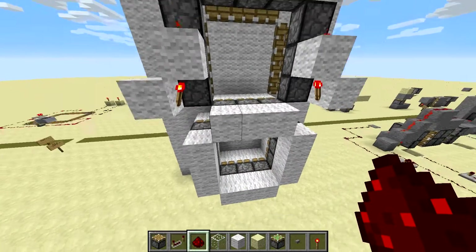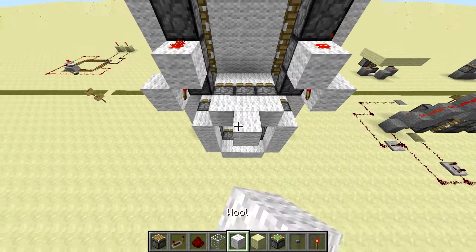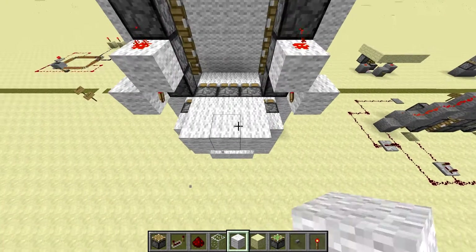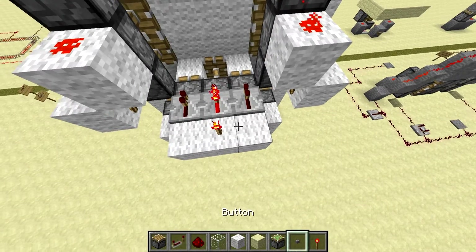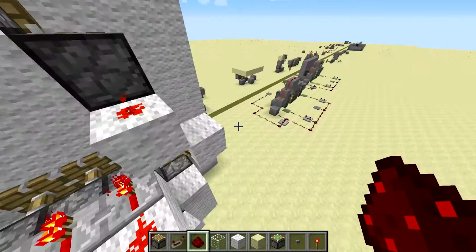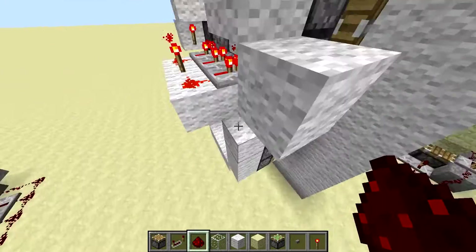So for this middle one, I think we use repeaters here. This is going to look like this — place a torch here, repeater here, here, and here. And then if you do redstone, you just add a torch. That powers all those sticky pistons. So now I've got all the top done. Just got this U shape at the bottom.